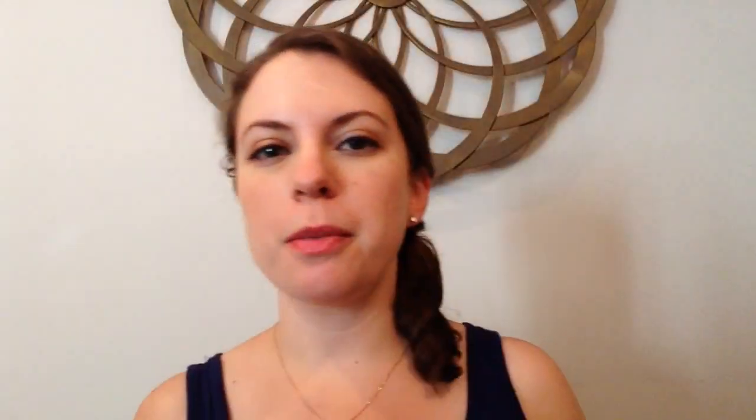Happy Mail is a monthly subscription service based in the U.S. that features greeting cards and stationery products. This is $20 a month or $15 a month on an annual plan. There's also a six month plan — I'll put that information below for you. Plus I think it's $2 shipping to Canada, and that's U.S. funds, so this ends up being about $20 a month.